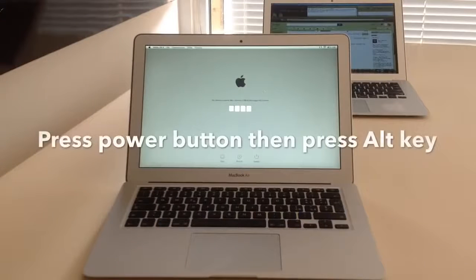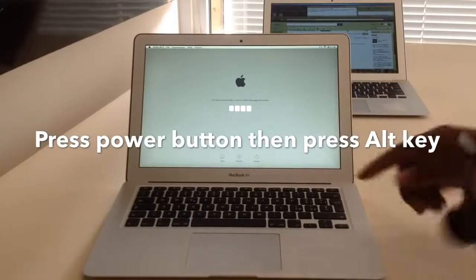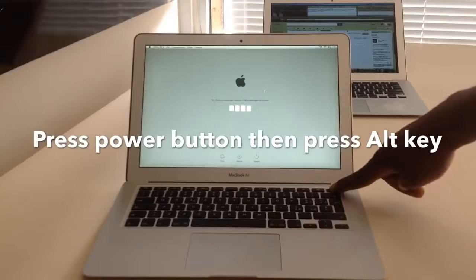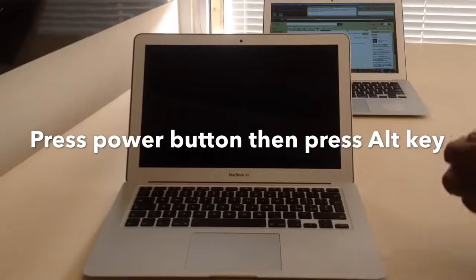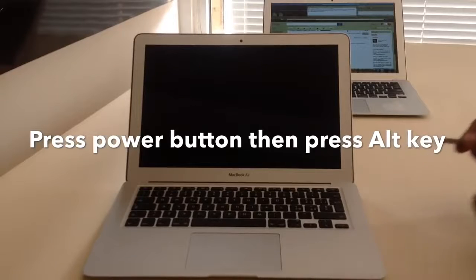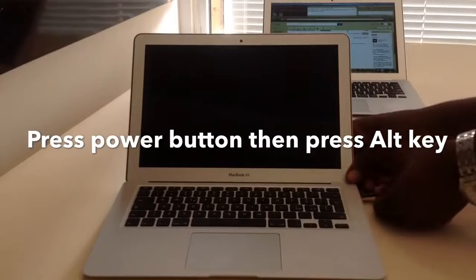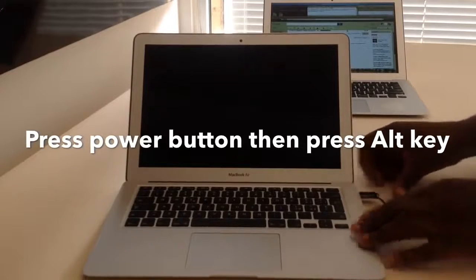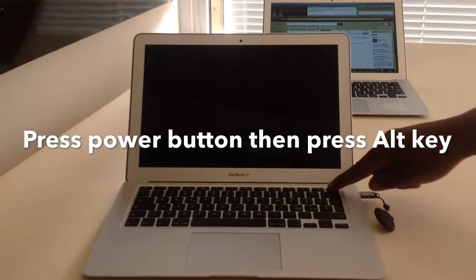Now we are with the locked computer and the prepped USB. Let's do it — turn it off, then stick in the USB. We also have a video showing you how to do it step-by-step with a USB.